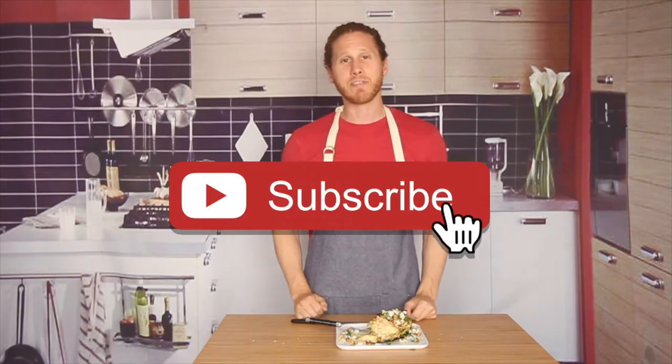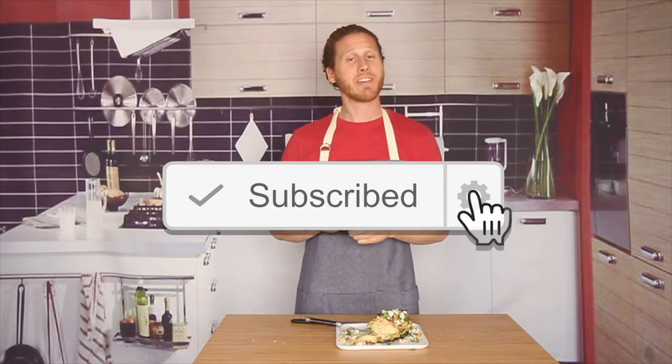Give me a thumbs up if you like cabbage. Remember to subscribe if you're new. I'll see you guys right back here next Thursday on another episode of Comedy Kitchen.